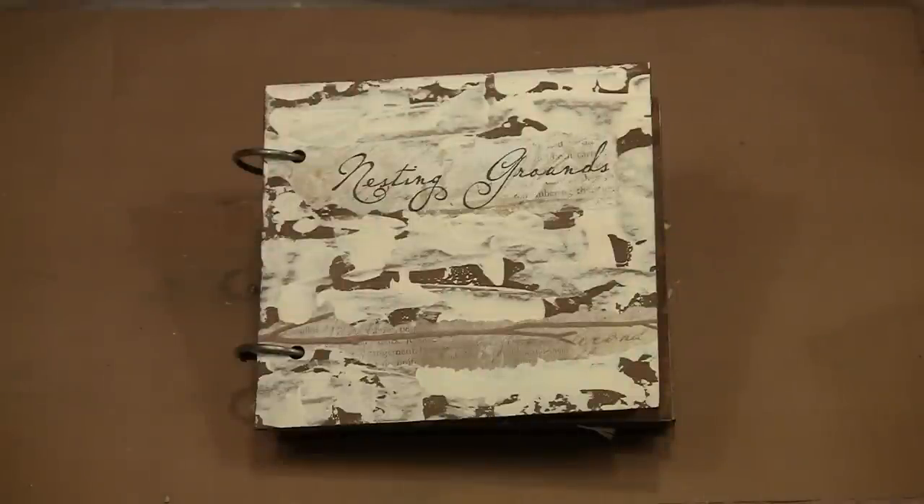Today's project is this book which measures about six inches by six inches and is made from one of Tim Holtz's grunge books as well as the lovely nesting ground papers from Catherine Moore. In the video I'll show you how to paper the pages and then embellish them with all manner of pretty things. We'll create the book from cover to cover and I know you'll love yours as much as I do mine.